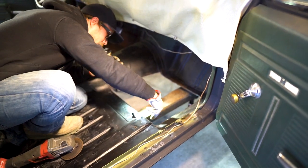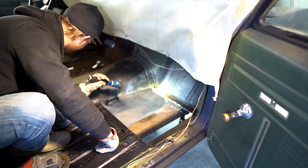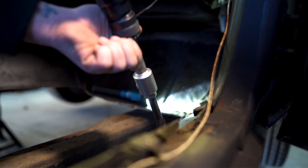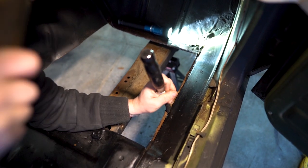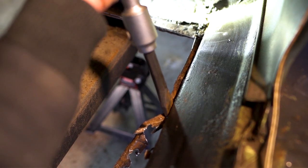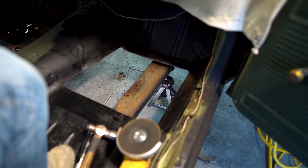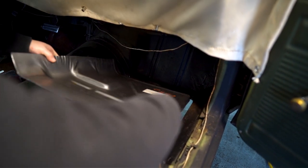I'm going to get those spot welds out of the way and then start really sizing this one up. When you're doing floor pans, there's a few different ways you can do them. We're doing it, in my opinion, the proper way — getting all of the old bad metal out, not overlapping anything, butt welding our seams. We got the passenger side floorboard all out. Tyler got the spot welds out, so he's going to trim and get our fit, and then we're going to tackle the tow board.